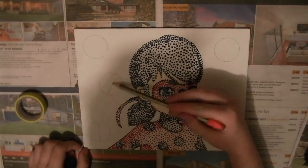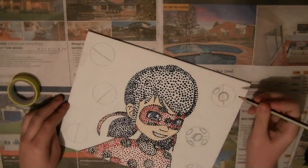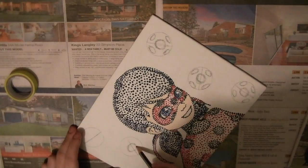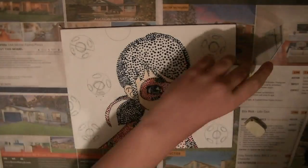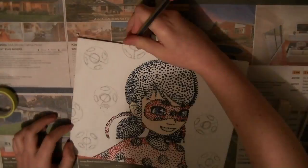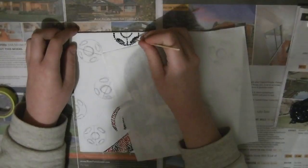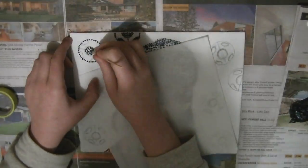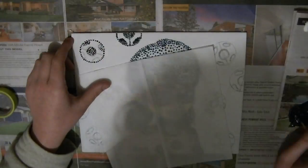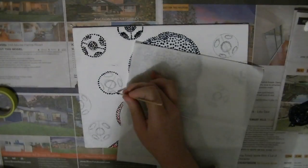Look — background! I didn't plan to do one, but once I finished Ladybug I was just like, yeah, this is boring, so I put a background in. The one thing every Ladybug picture needs is a whole bunch of circles in the background — they look like soccer balls right now but it's Miraculous, trust me. She doesn't even play soccer.